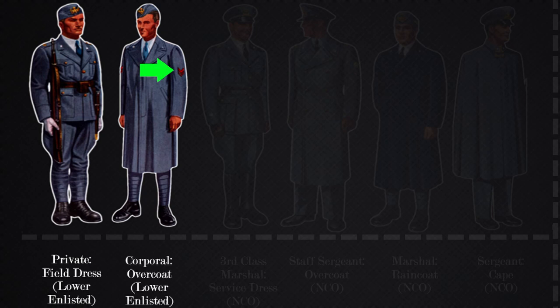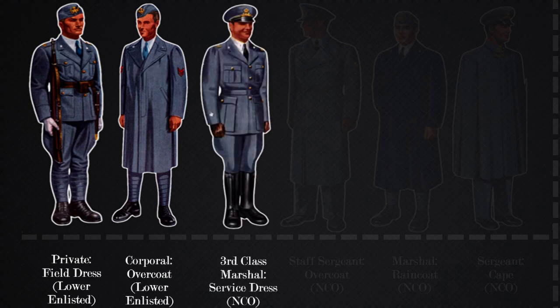We'll now see uniform variations for non-commissioned officers. NCOs wear a service dress uniform. This picture shows a third class marshal in the service dress. You can see it is similar to the lower enlisted field dress, however the individual is not wearing field equipment and the service cap is worn in place of the field cap. Exact rank can be found on the shoulder insignia.